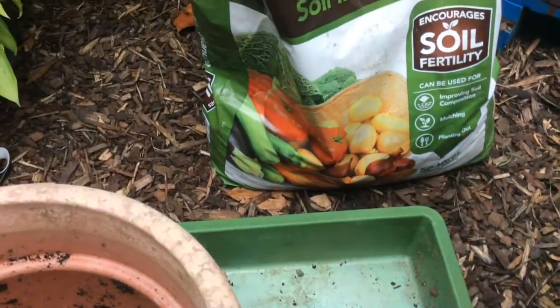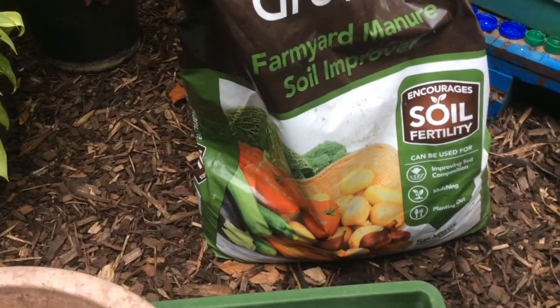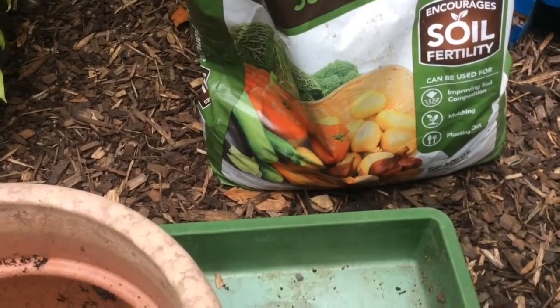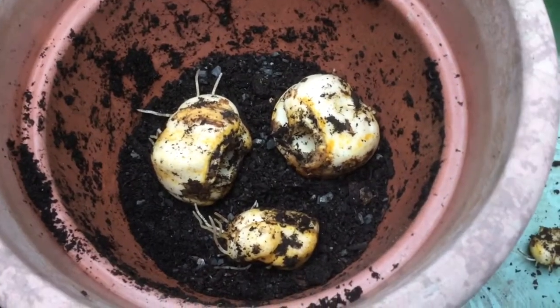The compost that I'm using is a mixture of my own compost, some bought sieved topsoil, plenty of farmyard manure added, and of course some seaweed — a handful of seaweed fertilizer — and a handful of bone meal. So it makes for a lovely rich mix.